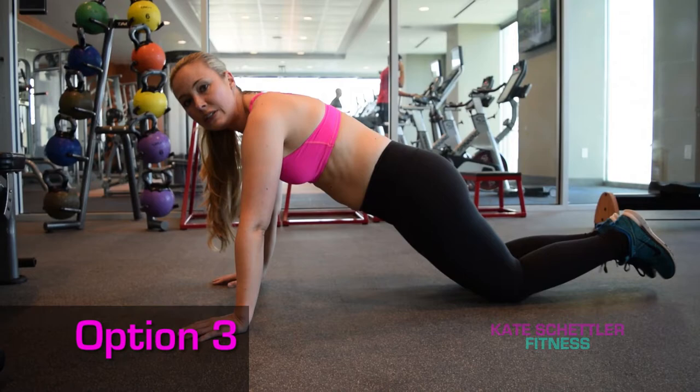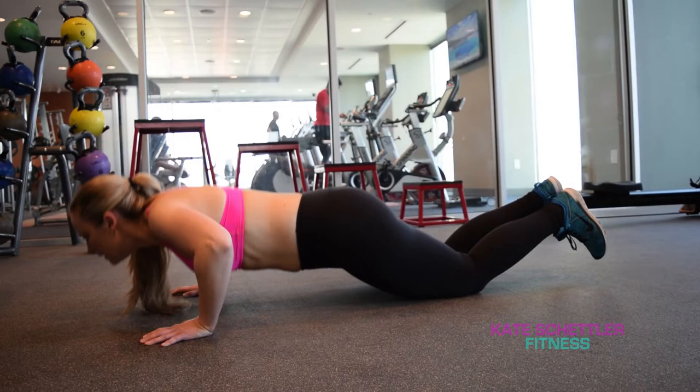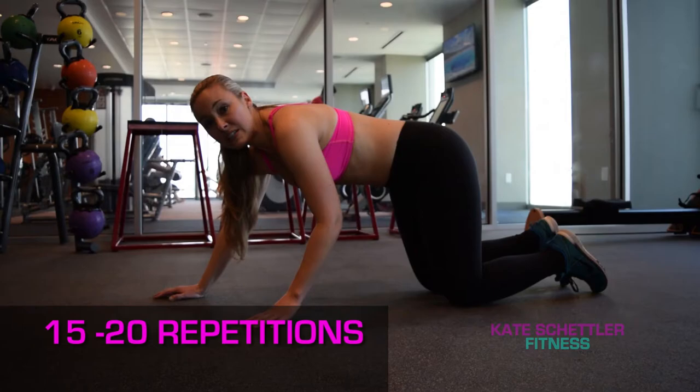Go ahead and lower that chest again. Inhale down, exhale up. Inhale down, exhale up. I would suggest 15 to 20 repetitions and maybe two to three sets.